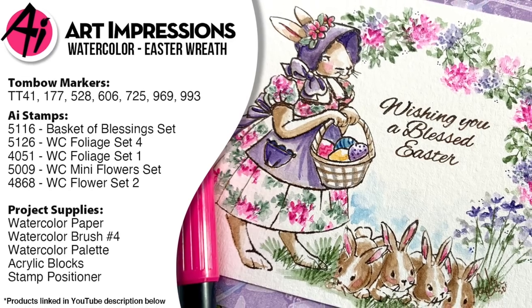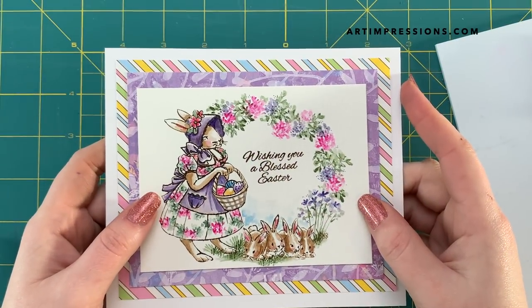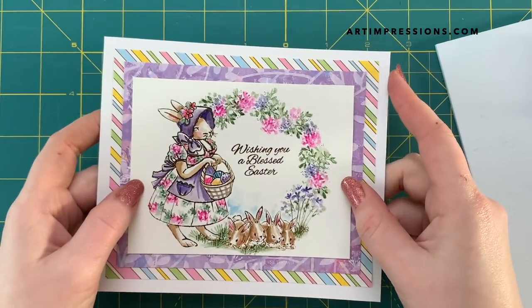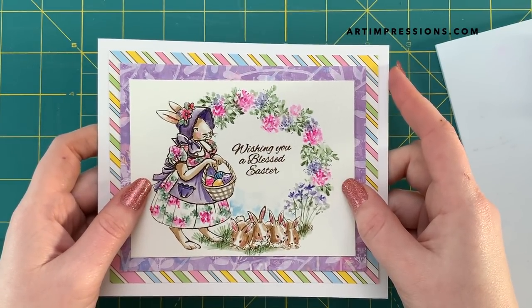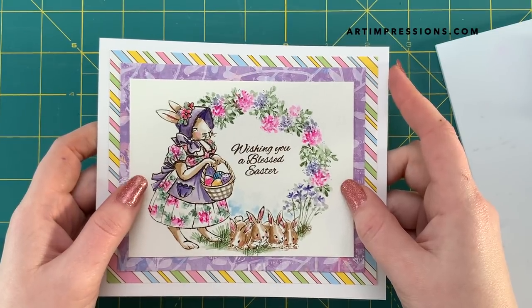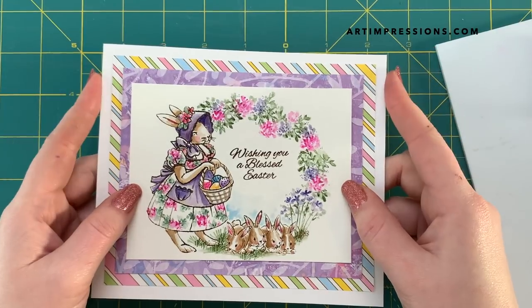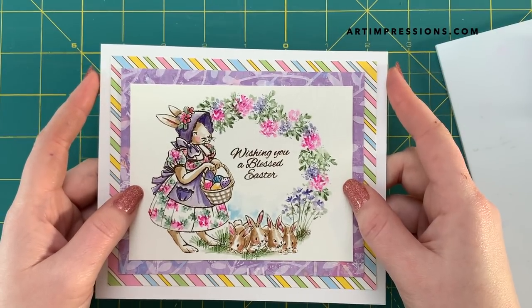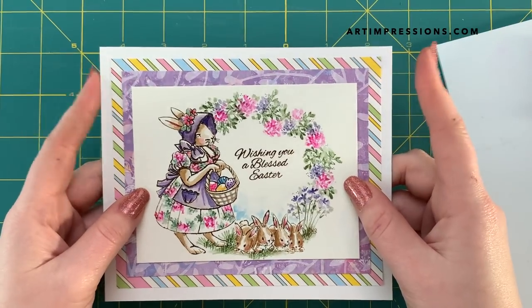Hello, AI fans! Welcome back to Watercolor Wednesday. This is Kendra Krebs, guest artist this week, bringing you a really fun Easter wreath. This was Laura Wilworth's idea, so thank you, Laura. I am making this one just for you, and I hope that everybody else enjoys it. I think it turned out very cute, and I want to show you how to do it today.